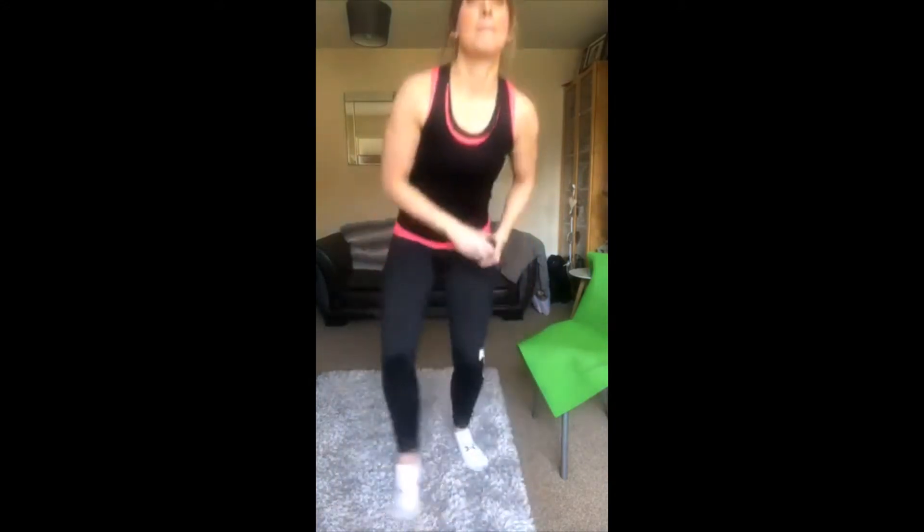Okay guys, so today you will need, if you've got them, some dumbbells. You don't need weights if you don't want to use them — that's absolutely fine. Tins if you've got tins, or you can just use your body weight. If you've got a mini band you can use it around your legs for a bit of resistance, but again you don't need it. Today we're going to do a 20-minute workout — 20 exercises, 20 leg and glute exercises.